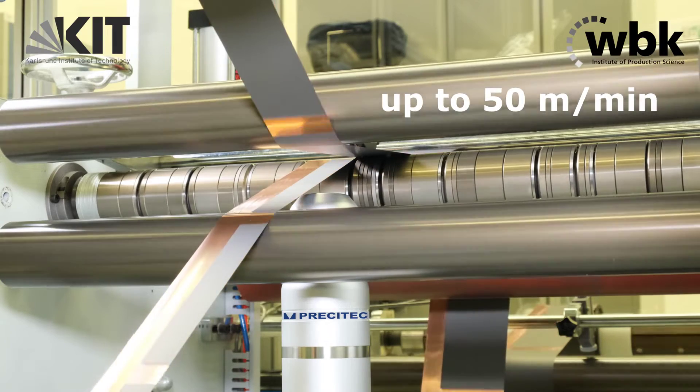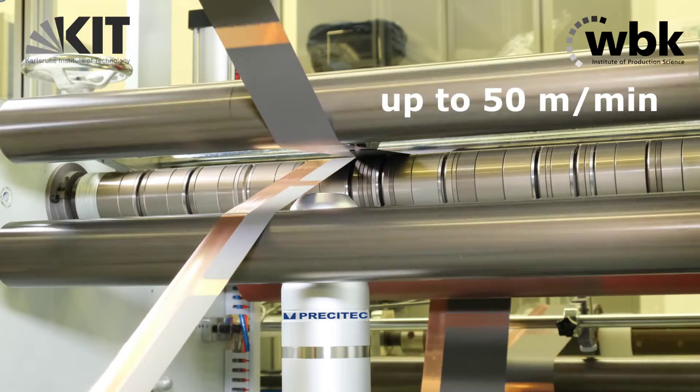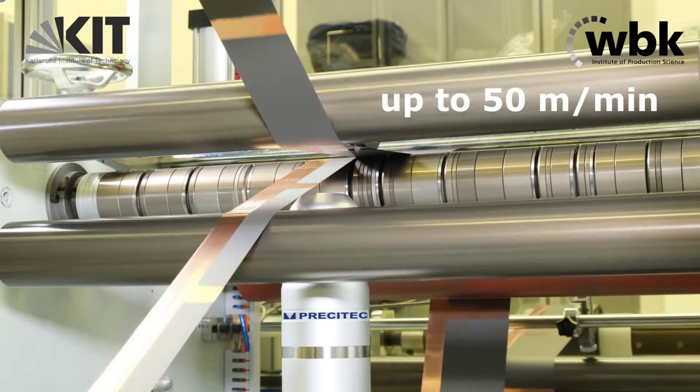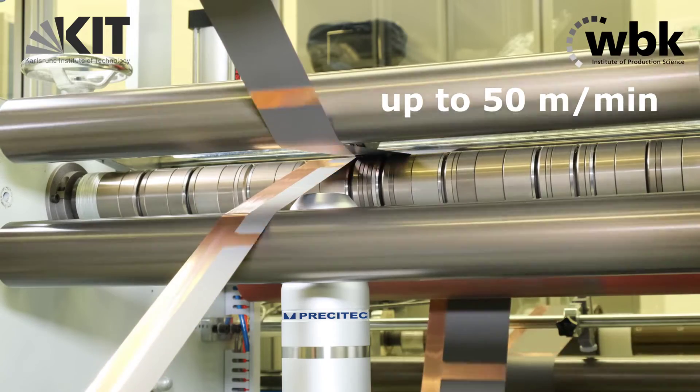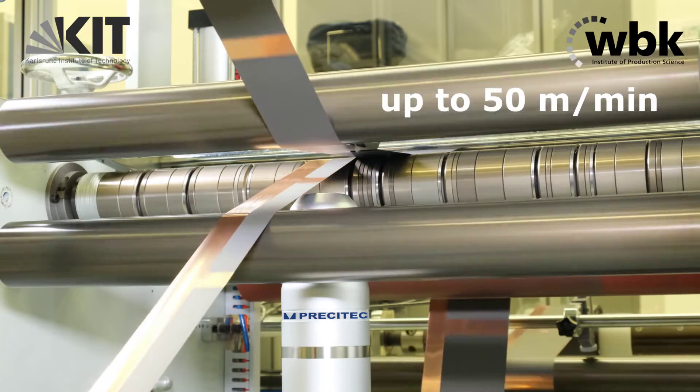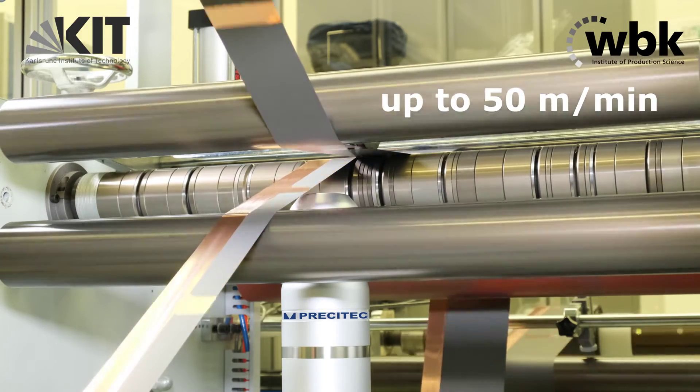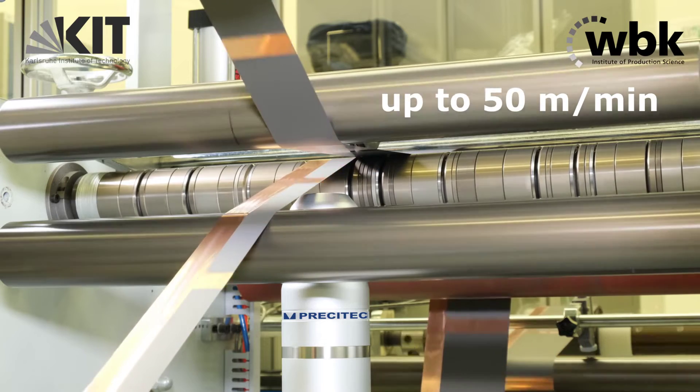There are two standards, the IEEE 1625 and 1725. These standards say that the burr must be smaller than half the size of a separator. So if we have a separator of 10 micron, the burr must be smaller than 5 microns.